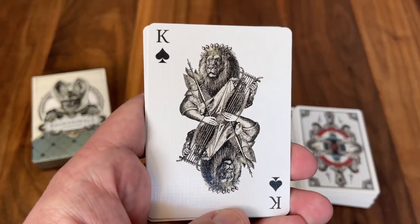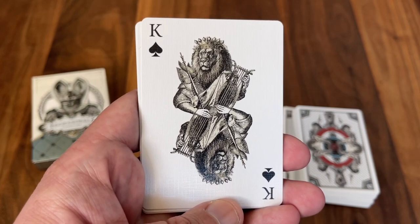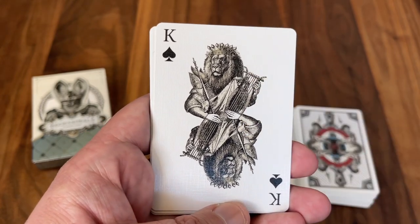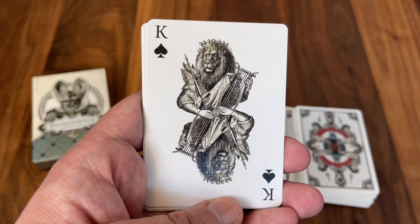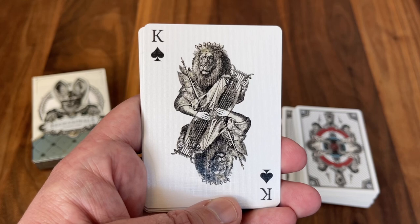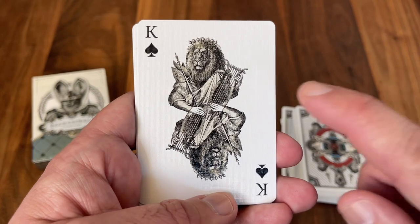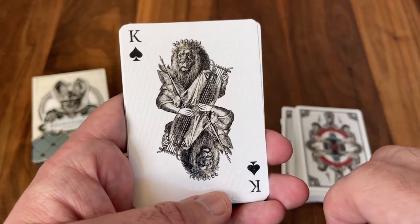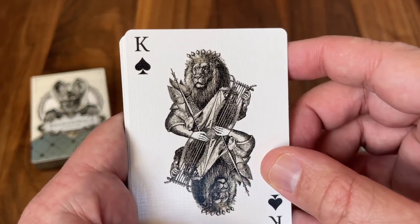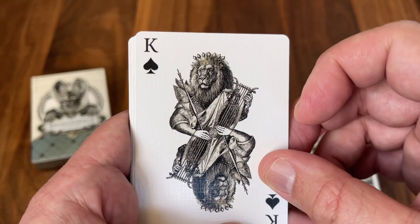My favorite card in the deck has got to be the King of Spades. This one's inspired by King David, who was known as the Lion of Judah from the Bible. He's depicted here with a harp in his hands and fittingly as a lion, befitting his name. The harp has significance because King David was said to have been the author of the Psalms — a series of songs included as part of the Old Testament — and so he's pictured with a harp to give a tie to his work with Psalms. I love the determined stare that the king has, the crown on his head. Just a great card overall.